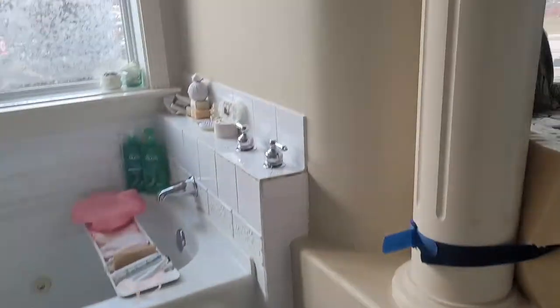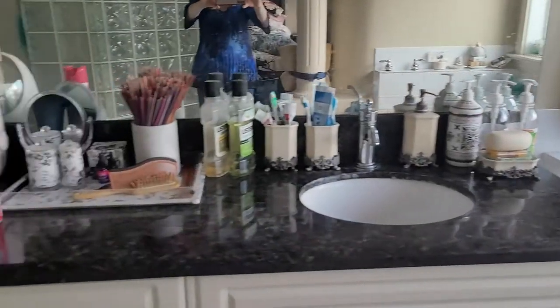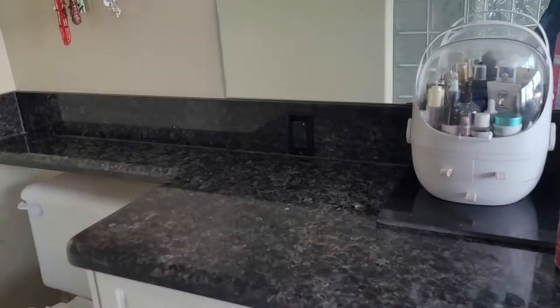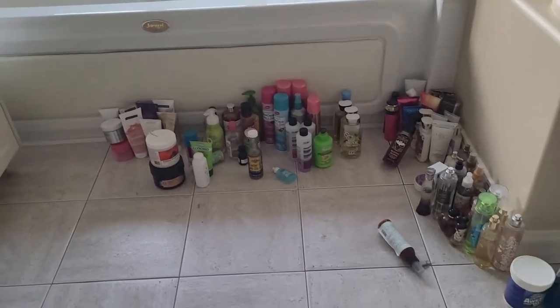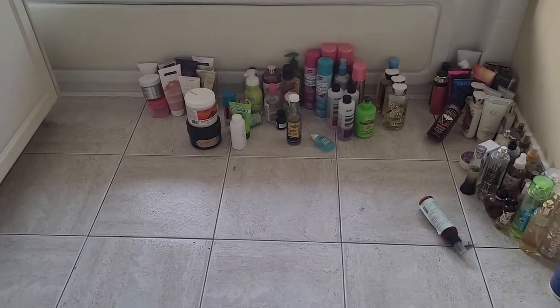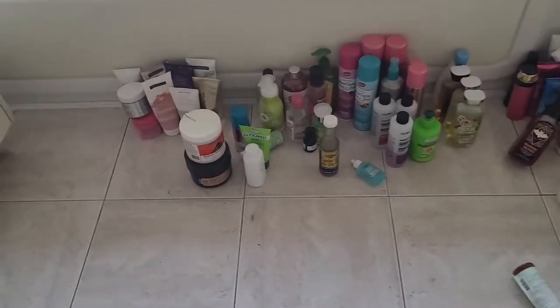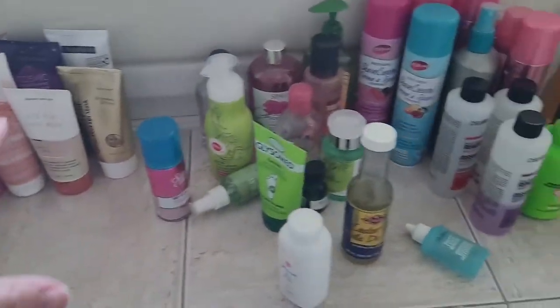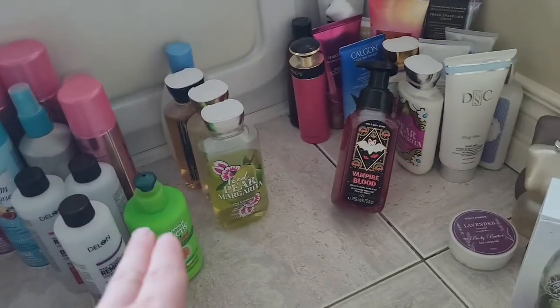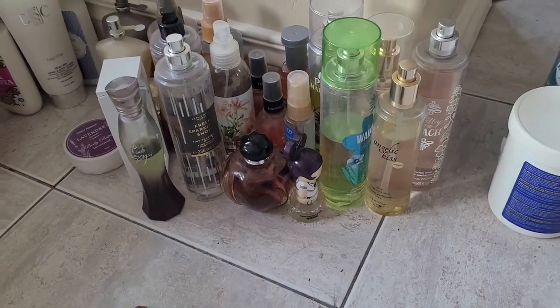Hi everybody, welcome back to my channel Beauty on a Budget. Today will be part three of cleaning my bathroom. I've done the tub and the bath mats, and now I'm working on my counter. I'm going through all this stuff — face masks, body care products, shampoos, body washes, body lotions, perfumes, and body sprays — going through them one at a time.